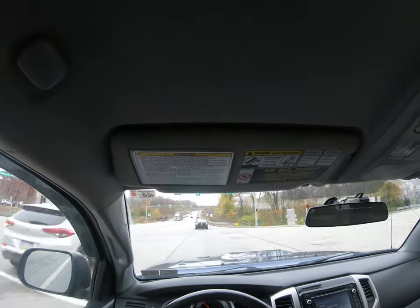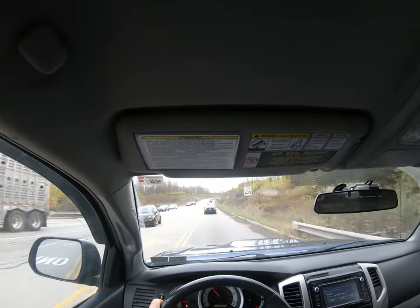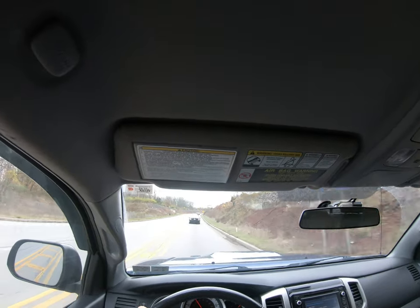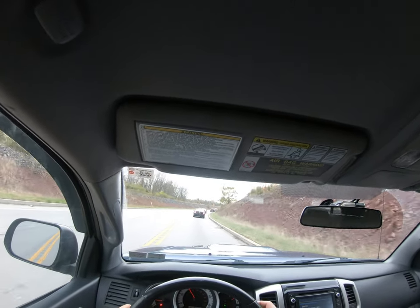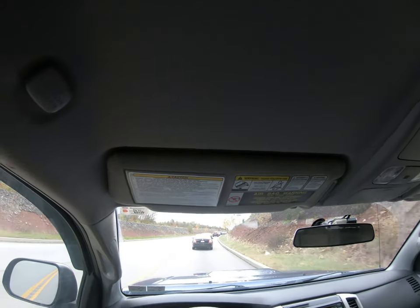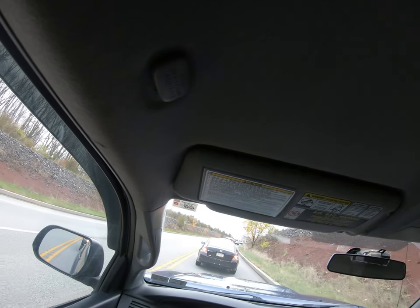So I get those done and sure enough, at 60 miles per hour it still vibrates. So I get the wheels aligned — a 4-wheel alignment, which on a 4-wheel alignment really applies to a truck — and at 60 miles per hour, it still vibrates.